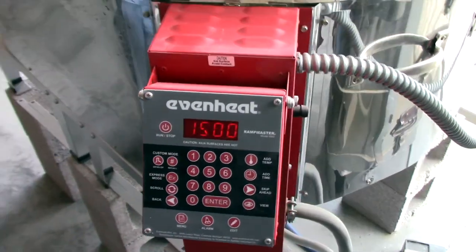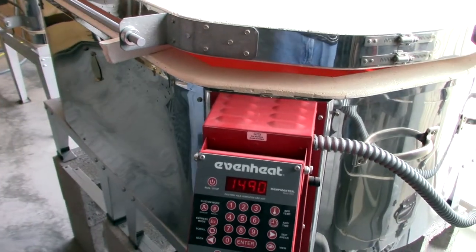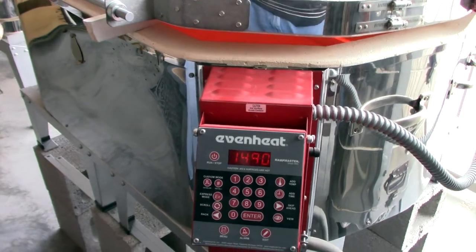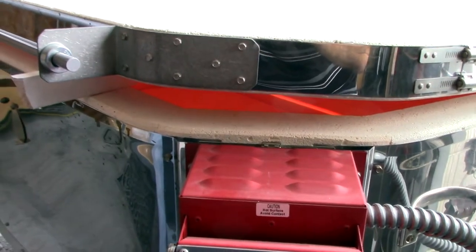This kiln is ready to be opened so it cools down from fused temperature down to annealing temperature. You can see the beautiful color of the heat in the process of starting the cool down.